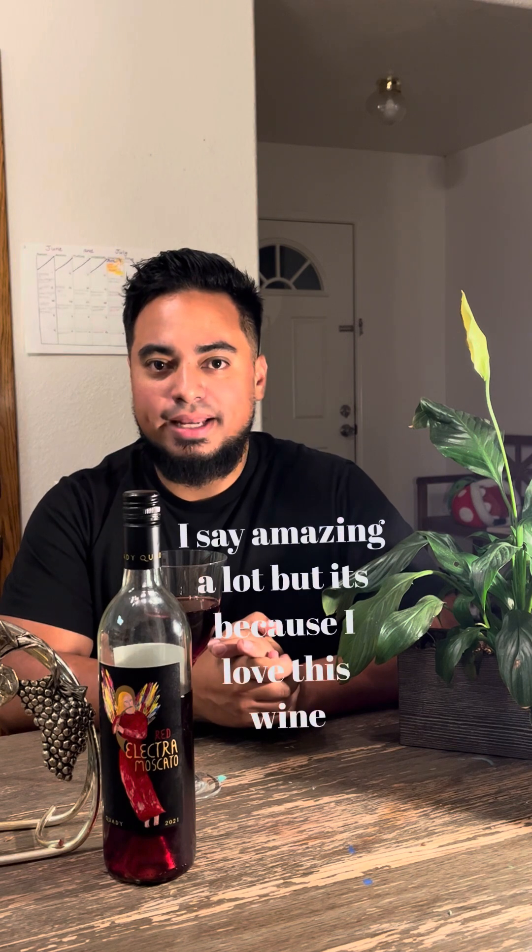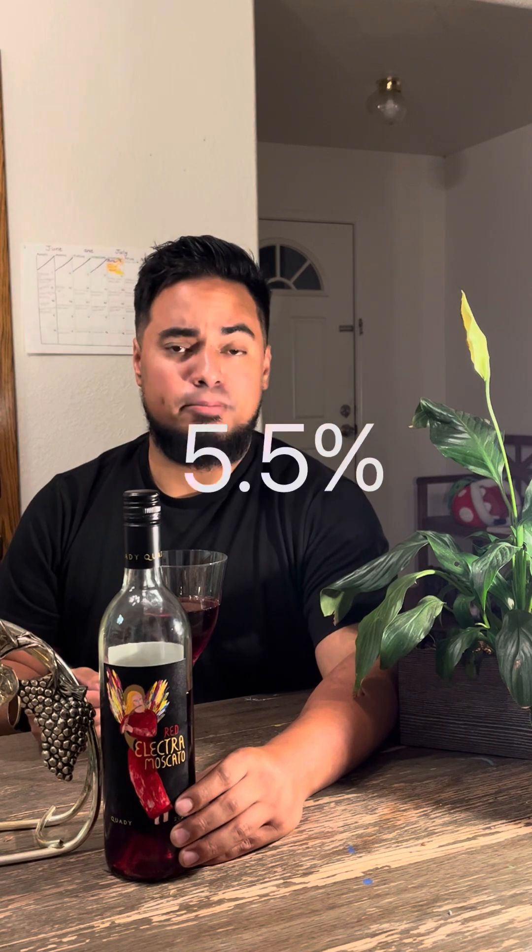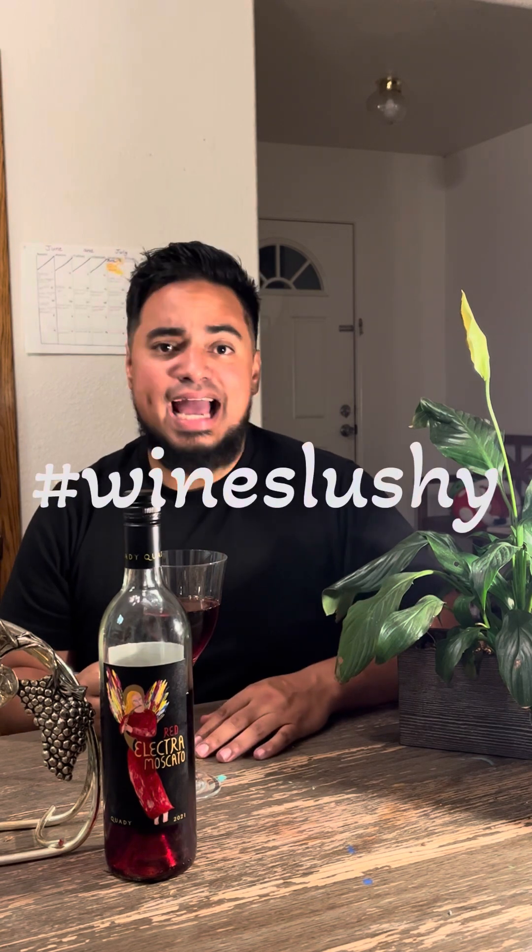There's a little secret about it that I found out when I went to the vineyard: because this bottle is a whopping 5.5% alcohol, you can put it in a bag, throw it in your freezer, let it sit there, and it'll become a slushy. Take a straw in a Ziploc bag and have at it, my friends — it is absolutely amazing.